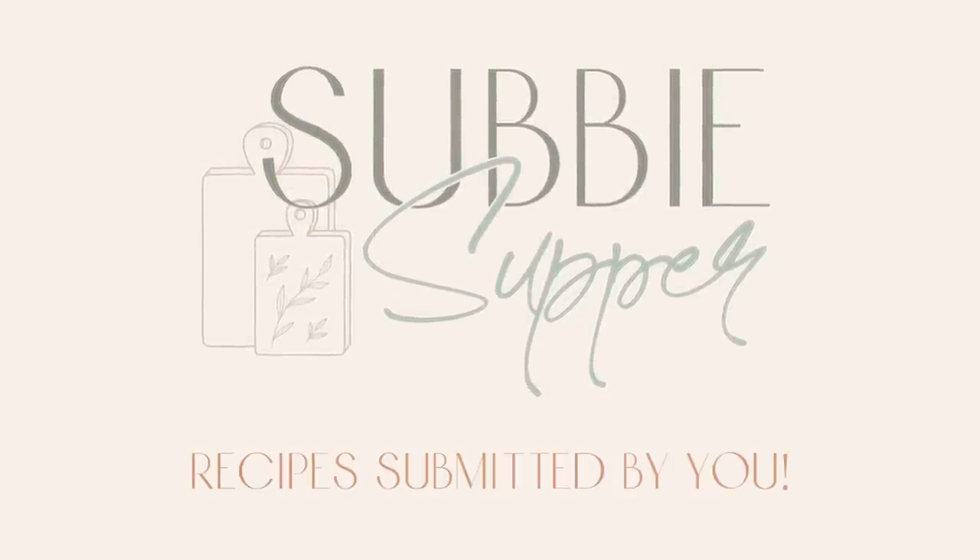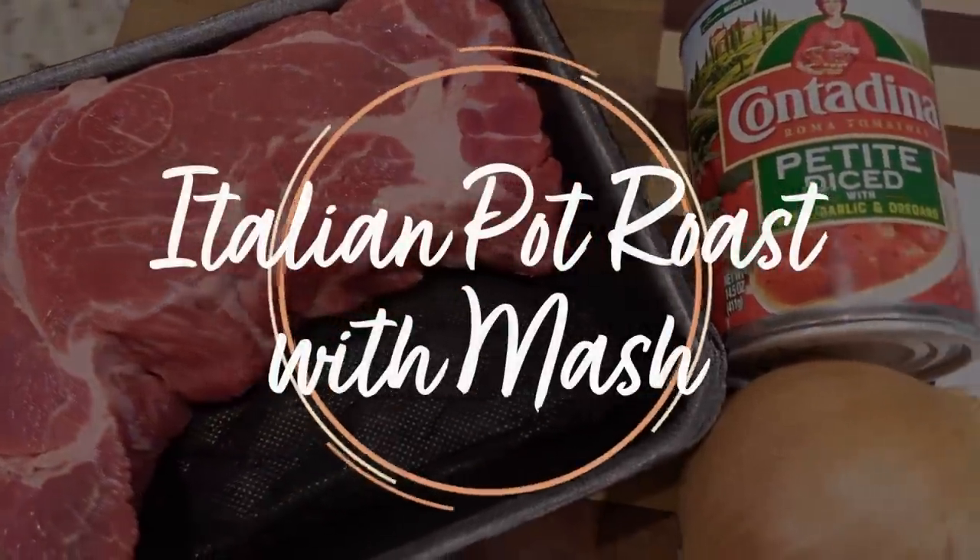Our next recipe is our Subby Supper of the week. Subby stands for subscriber — one of my subscribers sent in a meal that sounded good, so we're going to make it. This recipe comes from Sandy. It's going in the crock pot. Sandy has been married 35 years and has four grown daughters — one doesn't eat poultry and one doesn't eat beef or pork, so a lot of times she'd have two crock pots going. This recipe is very easy — only four ingredients — and we're going to call it an Italian Pot Roast.